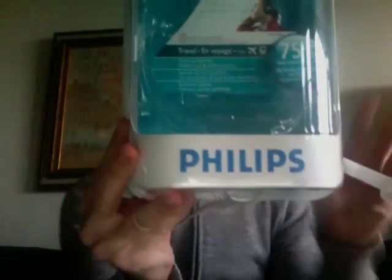So I tried these. They're made by Philips. They were on sale for $35 at Target. And they look like this.